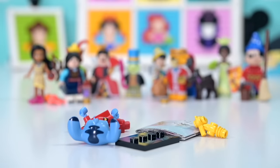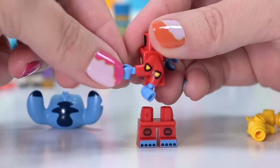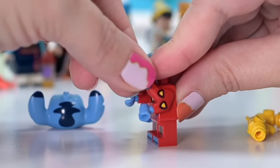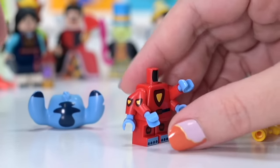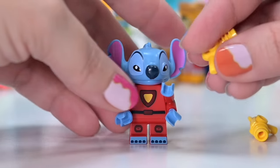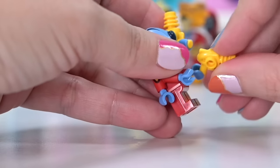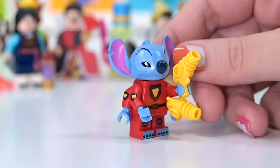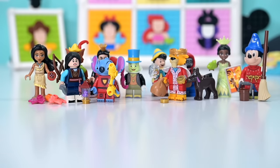We've got yet another version of Stitch, but this one has all four of his arms present — lots of arms on both sides, so he's even more trouble. Lilo and Stitch is one of my most favorite movies; I watched it over and over and always got teary. I really wish we could have Lilo — she would be so cute next to Stitch.